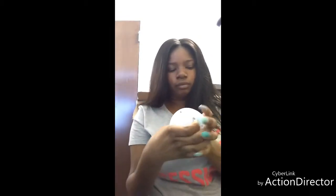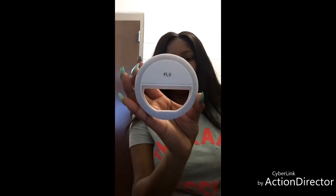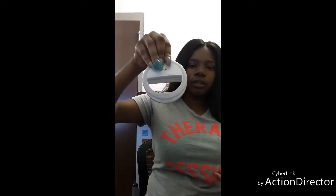The ring light takes two triple-A batteries. I'll put both the company link and the Amazon link in the description. Oh my god, look at the little lights — I don't know if you can see them but that is so cool! It just clips onto your phone. My phone is pretty big so I'm not sure if it'll work with my case on, but either way I think this is really cool. Just triple-A batteries and we're good!